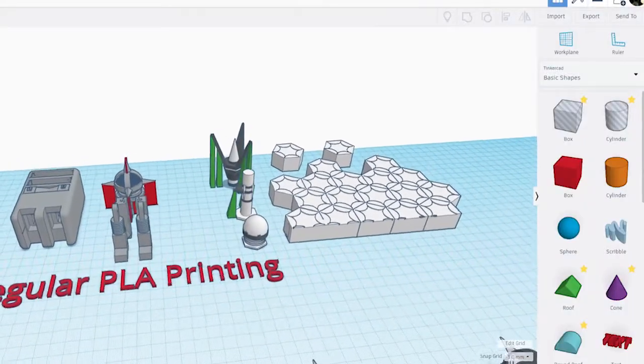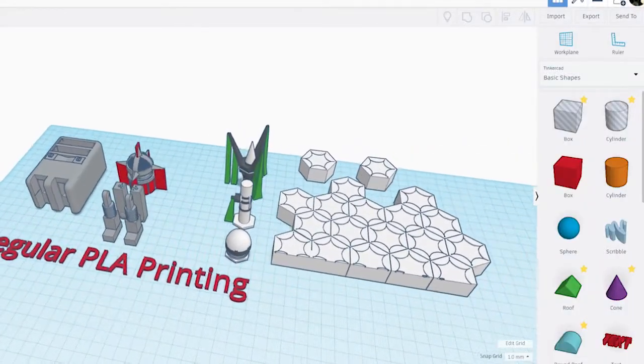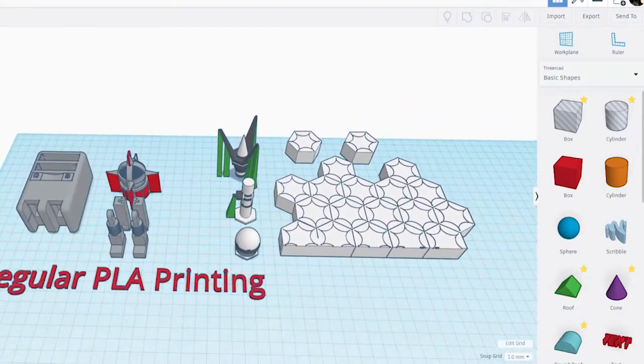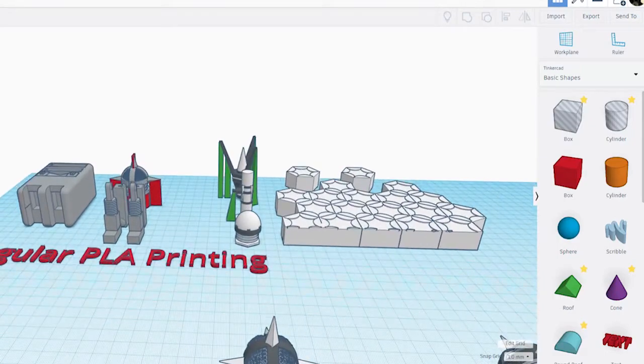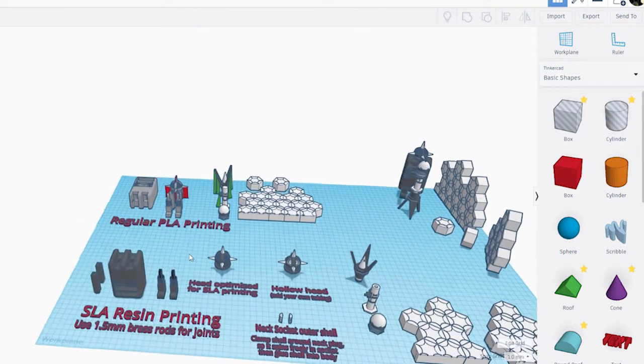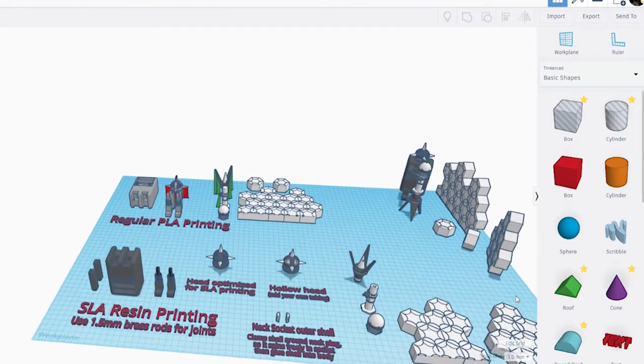An important piece of this project is making my designs as simple and easy to print as possible, regardless of what type of machine you happen to own. So this doesn't mean that I'm abandoning filament printing. What it does mean is that I have to make some slight changes to my design process so that all my figure templates will be compatible with either method of printing.